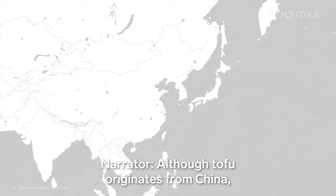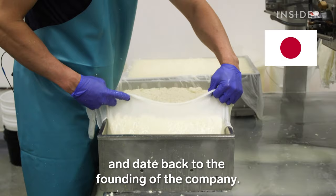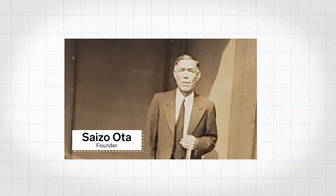Although tofu originates from China, using nigari to coagulate is uniquely Japanese. Oda's recipe and hand molding techniques come from Japan and date back to the founding of the company. Oda Tofu started in 1911. Saizo Oda immigrated to Portland from Okayama, Japan. Shortly after, Saizo and his wife Sheena opened a tofu shop using the same three ingredients Jason uses today.